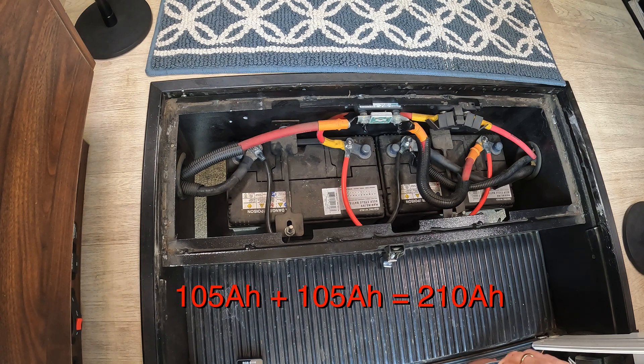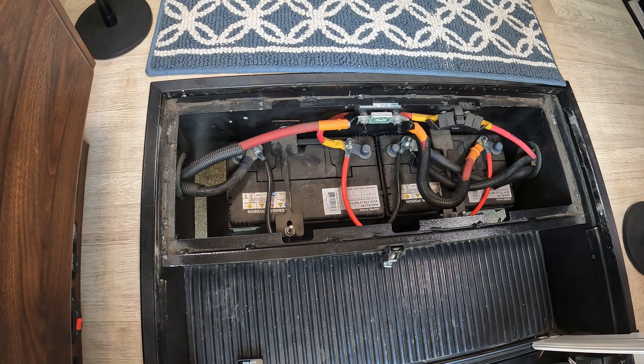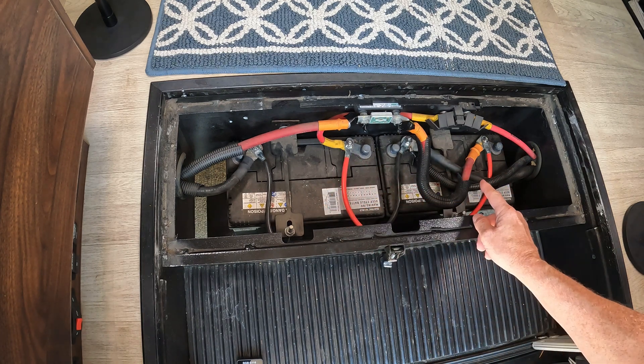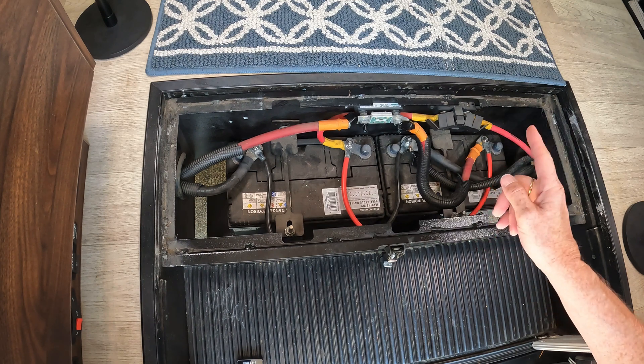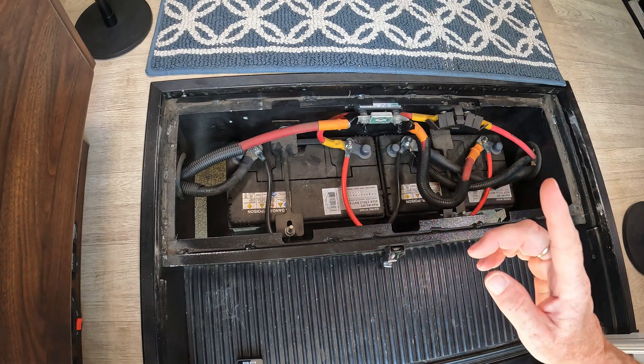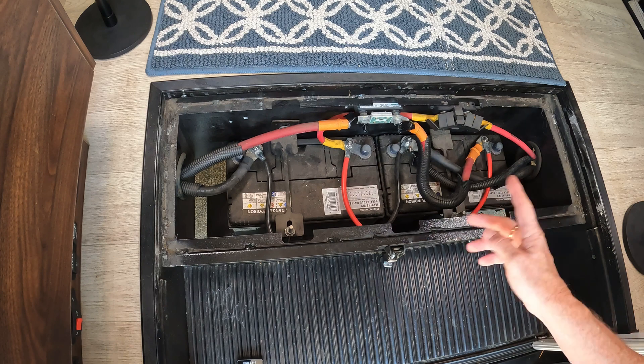This is a lead-acid battery setup, so we only get to access 50% of that, giving us an available capacity of 105 amp hours. Now the wiring here looks a whole lot more complicated than it actually is. Basically, when you have batteries in parallel, the idea is to bring in the positive on one end of your battery bank and take the negative out of the other end of your battery bank, and that gives you a better balancing of the load through the different batteries.